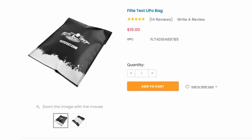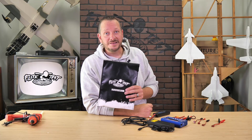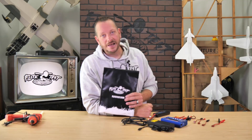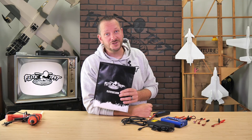One thing I'd also recommend is use something like a lipo bag or what we carry in our store called the Bat Safe. Both lipo bags and Bat Safes are sold separately, but the cool thing is you can get different sizes depending on the size battery you want to charge or how many batteries you want to store.